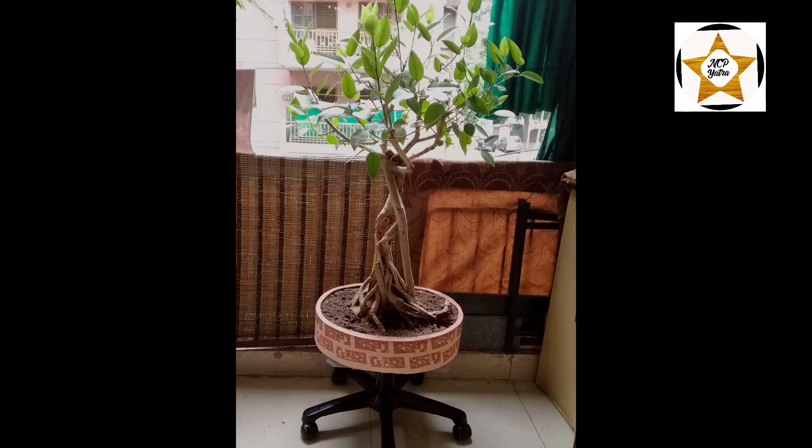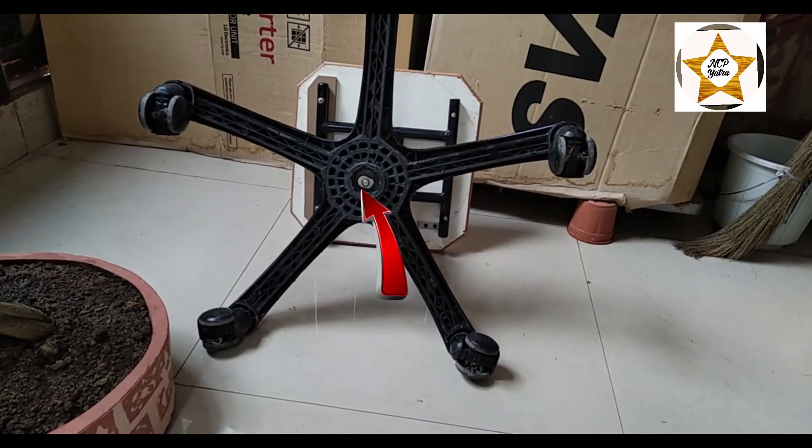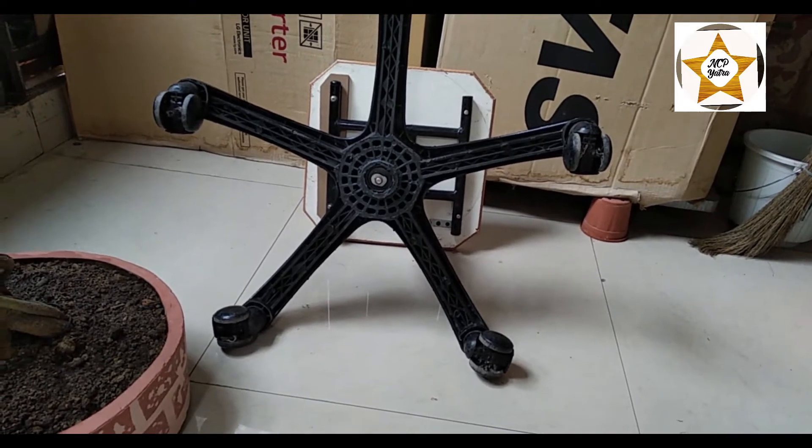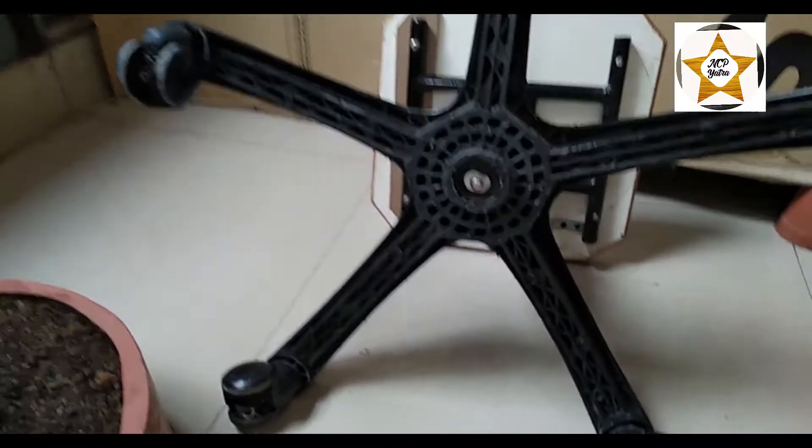Hello, today I will tell you how you can make a revolving chair by yourself. You can see that this is a base of a revolving chair, which will be placed on a platform on the chair.